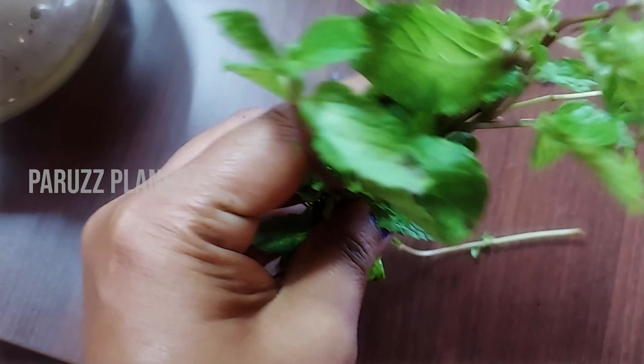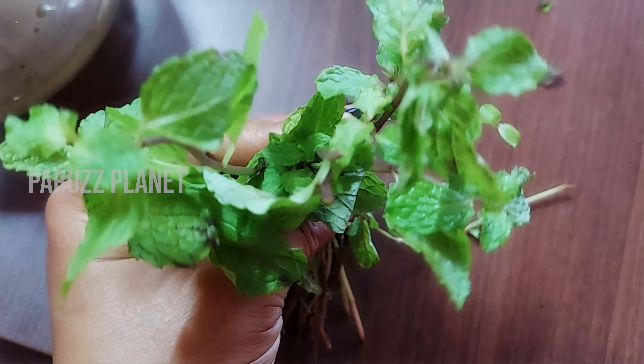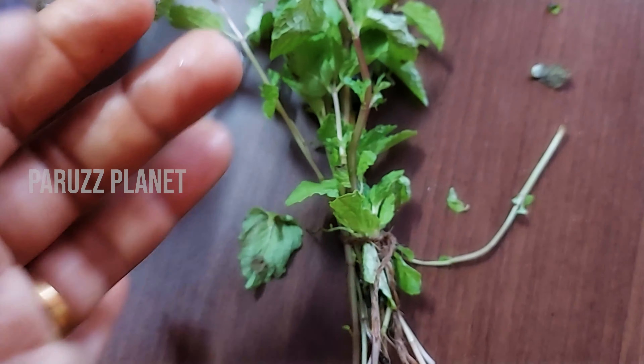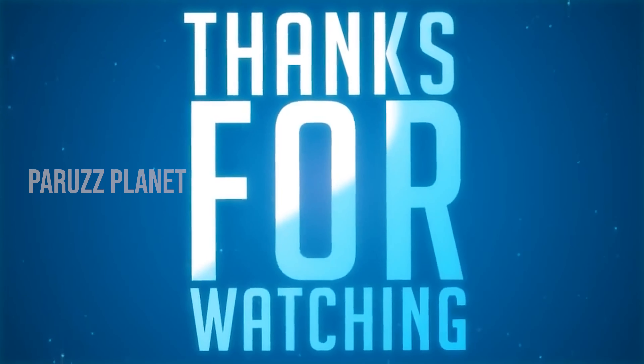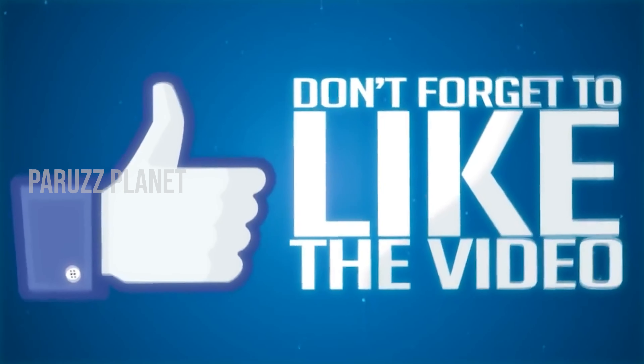If you like this video, please like, share, and subscribe if you want to see the next video. Till then, take care. Bye!